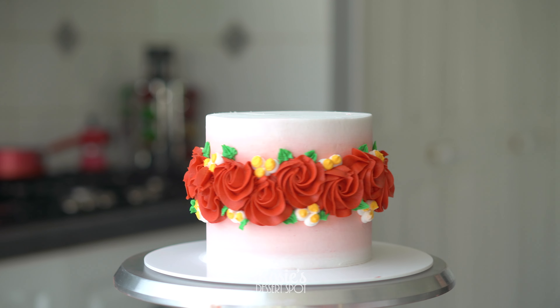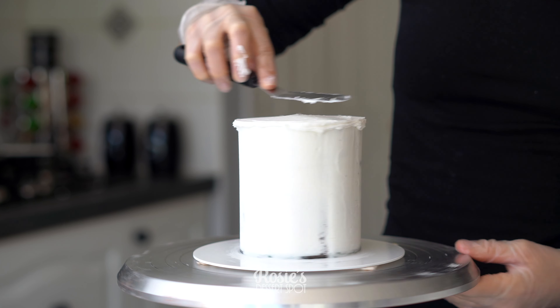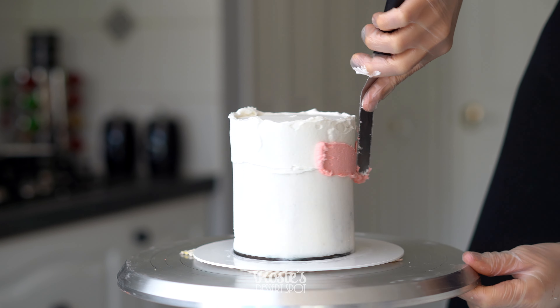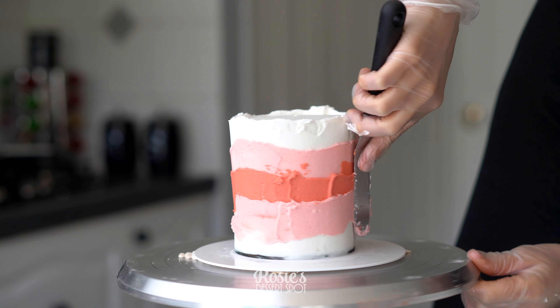Try to angle them in different directions to make it look a little bit more interesting. Pop it into the fridge to set, and then take your 4-inch top tier and repeat that ombre style buttercream effect again.